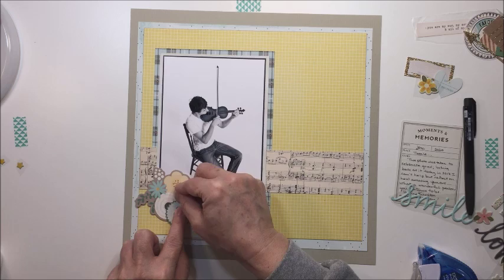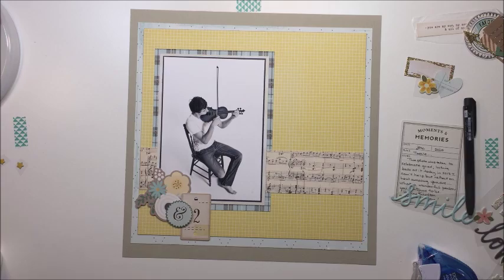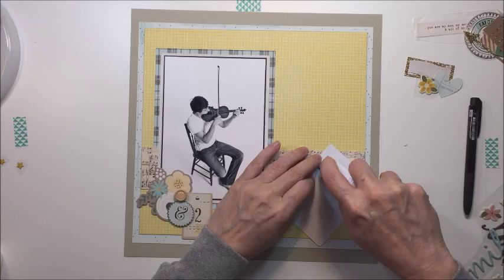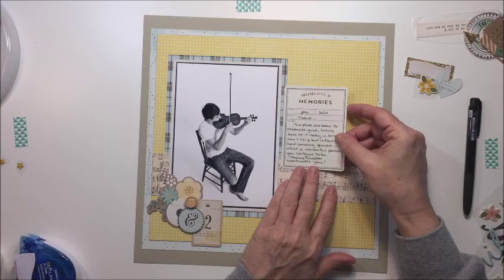That little wooden button is from one of the Shimelle collections — I think Starshine, maybe. I love those wooden buttons because they're really neutral and useful. I'm going to stick that on — I think this one has some yellow elements to it. I've done my journaling on the card and stamped a date on it as well — I stamped the month June and wrote the year on there.